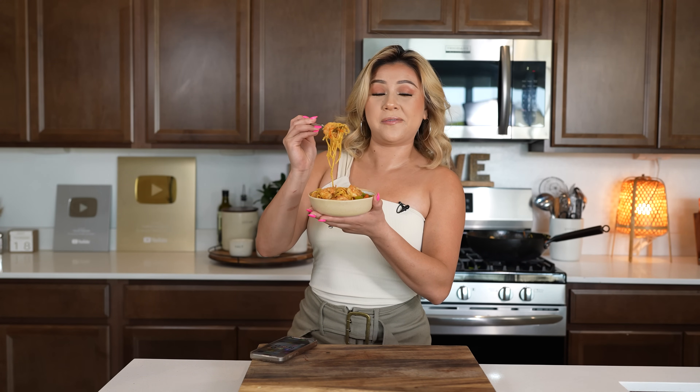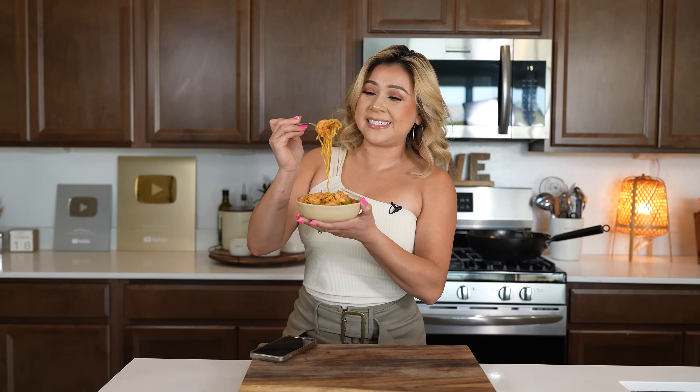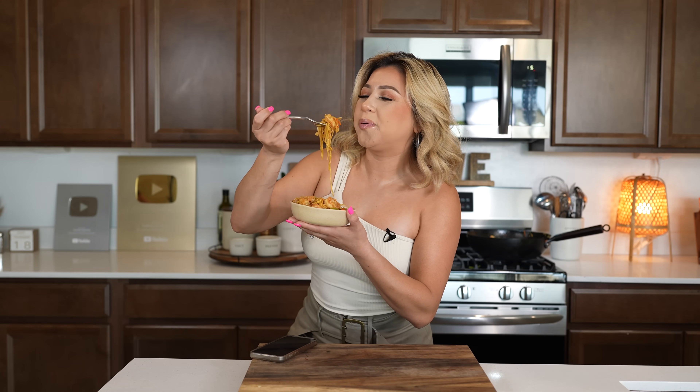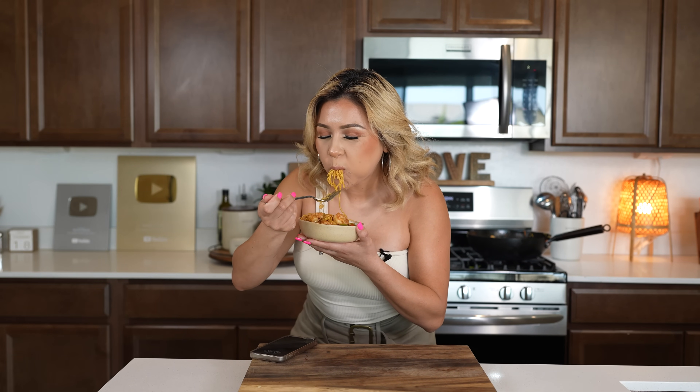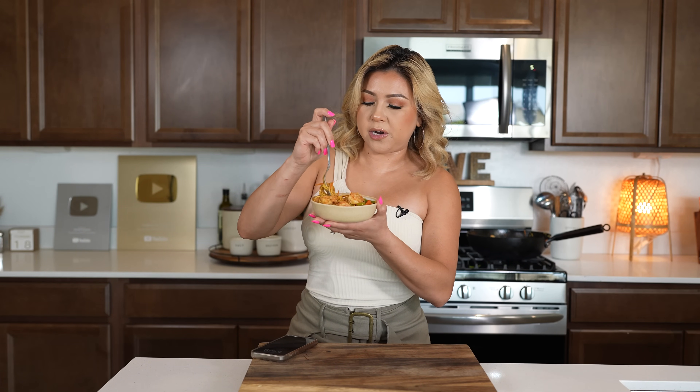Alrighty guys, and now for the best part — the taste test. I hope you give this recipe a try. It's seriously super easy to make. The hardest part is just prepping everything, but once you have that, it just goes by so fast. Make sure not to overboil your noodles — other than that, I promise you, it's the best. Seriously, it's super delicious. It is spicy, but if you don't want it to be spicy, you can always use less chili paste — but this right here for me, it's perfect.